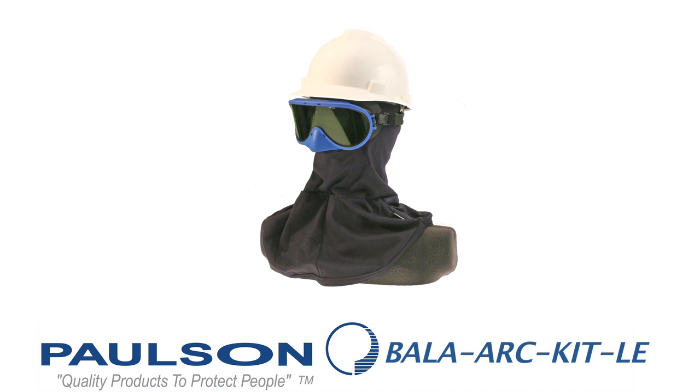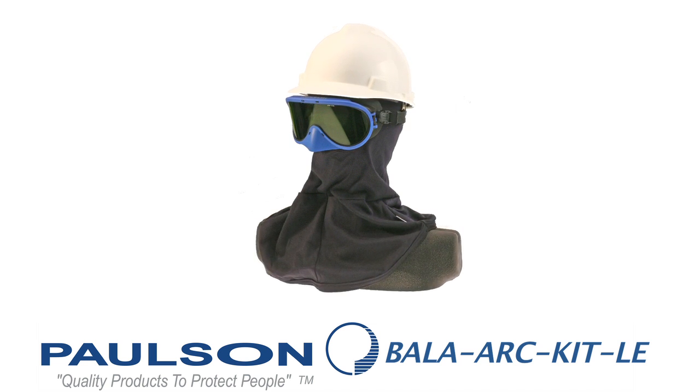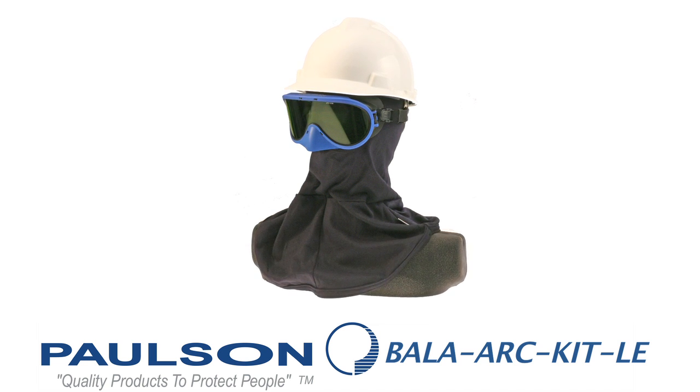The arc goggles and balaclavas can also be purchased together as a kit. When you purchase them as a kit, we have them in three different ranges. This first range and model number is the BALA-ARC-KIT-LE. This is the low energy, 12 calorie kit. It has a low energy 12 calorie balaclava and a goggle model with a 12 calorie arc protection rating.